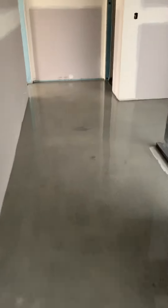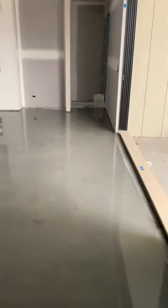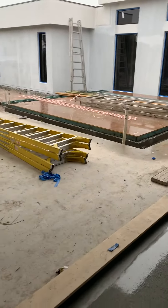We're currently densifying the floor, which is part of the process before the polishing phases. There's over 200 square meters of concrete to do inside, and then we're also going to be honing and sealing outside in the pool area, and we've also got the bedrooms to go up here.